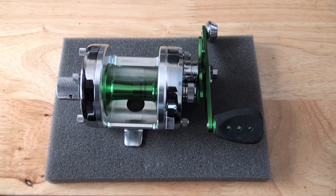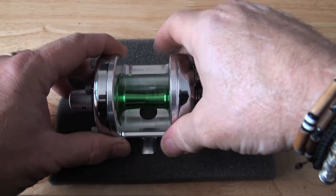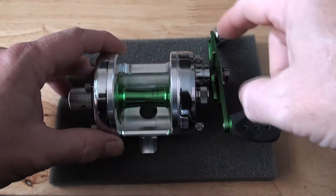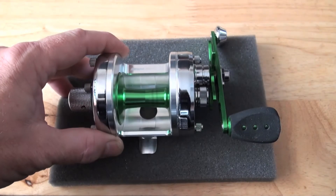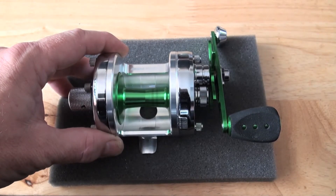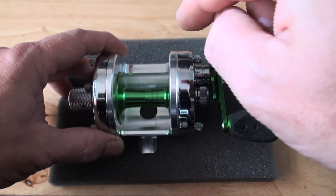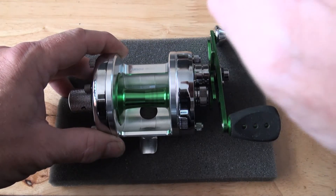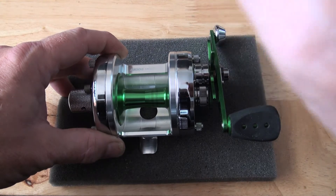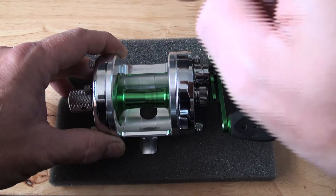I have to tell you that I did a little spin test on this — I did the spin test with the Mach 1 with just the spool. Listen to that. Just the spool on its own spun for 1 minute and 42 seconds. This is an incredibly, incredibly fast reel.